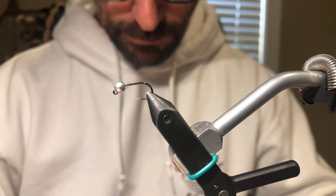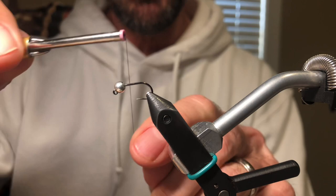The thread we're going to use is a UTC 70 in black. Just put it behind the bead.